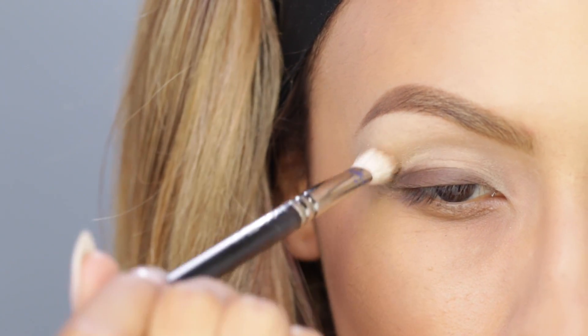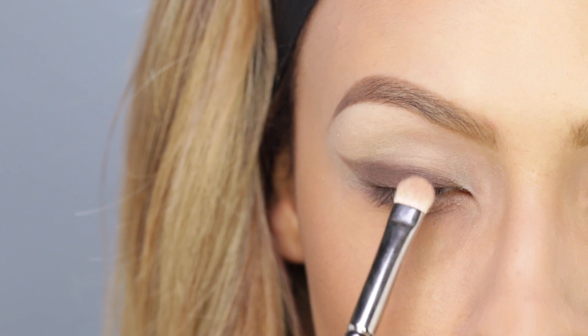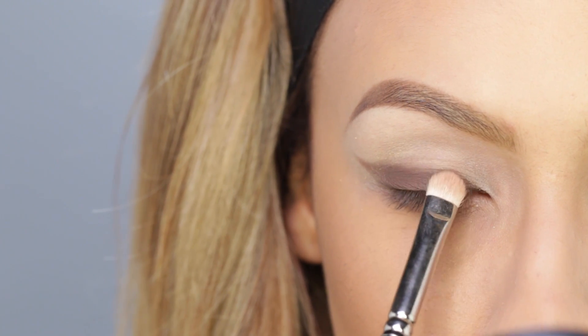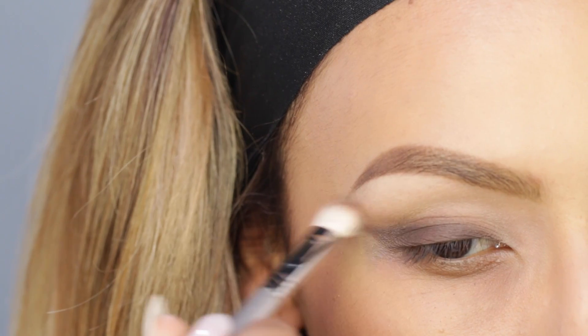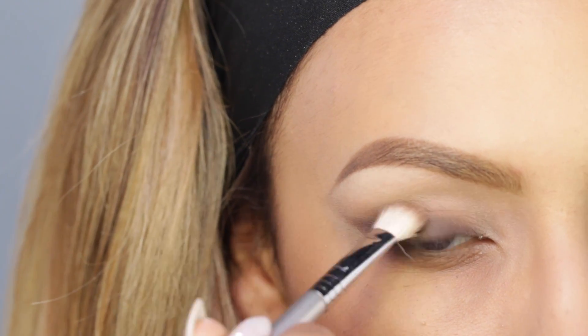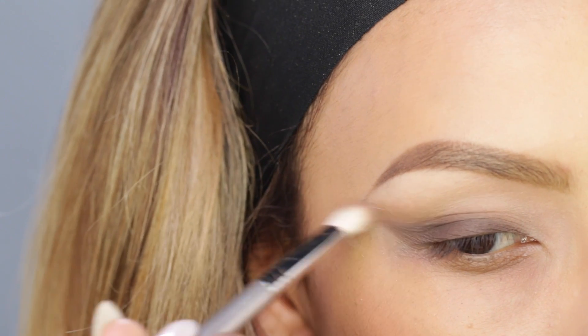After I've packed on that shadow in the shape that I like, I'm going to take a blending brush and blend out those edges. If you lose some of the pigmentation, go ahead and pack a little bit more eyeshadow on and then blend it once again.